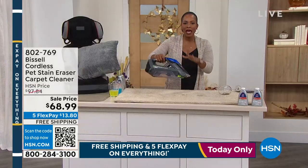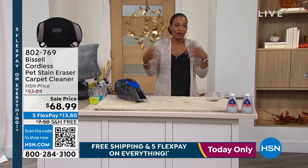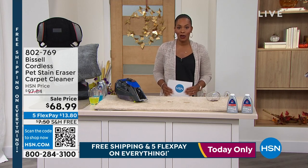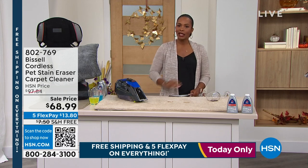This is fantastic. It's cordless. It's a pet stain eraser, but you don't have to just have pets. If you have spills and things that happen around the home and you want an easy way to get rid of those stains, we've got it for you. You're going to get your Bissell, you're going to get the solution that comes right along with it, and you choose whether you want it in blue or green. It's that simple.